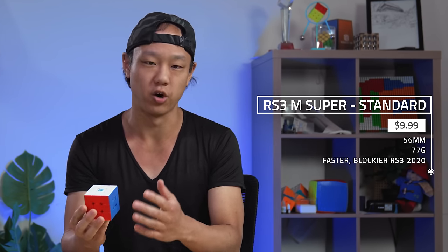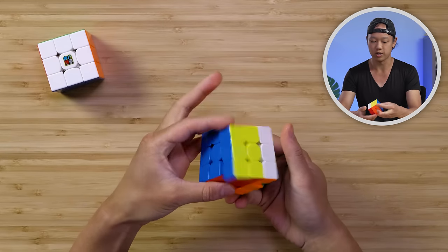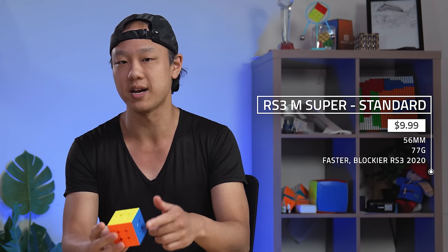Right next to this we have the RS3M Super. This was released late last year, and it has all the features of the regular RS3 2020, except it's faster, crisper, and blockier. When you turn it, you'll see that this cube turns very easily and responds to movement really well. A lot of cubers like this one. It's $9.99, so it definitely won't break the bank.